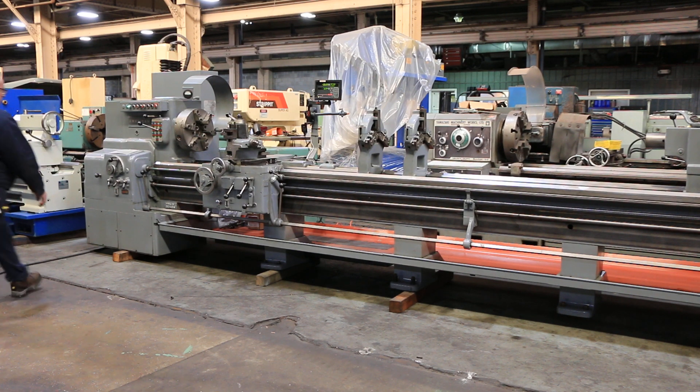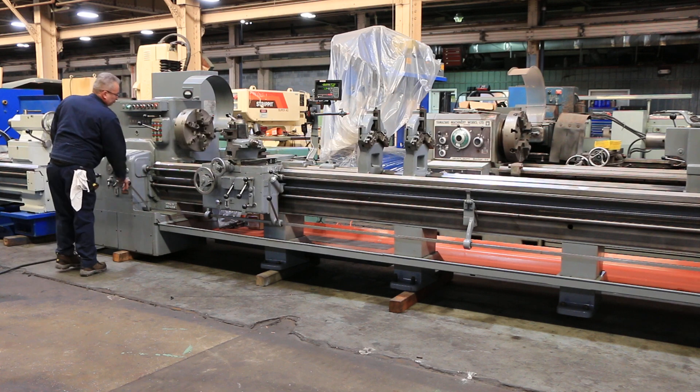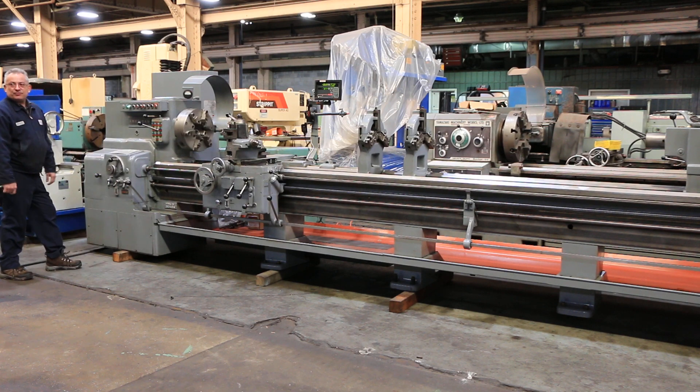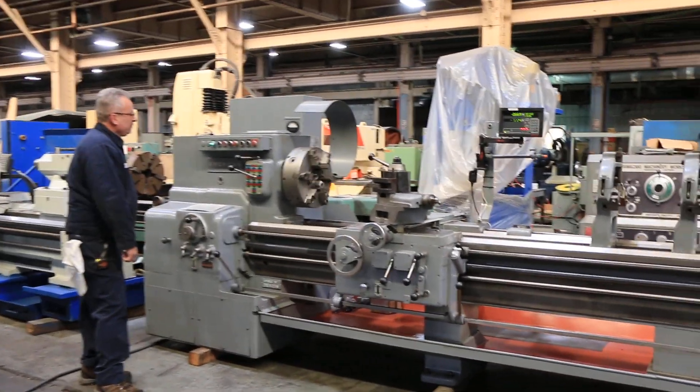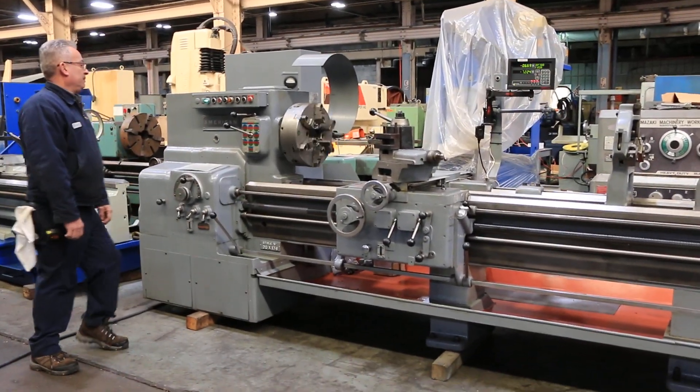The machine has a 16-inch six-jaw chuck. Right now we're running — you can barely even hear it run — at 15 RPM, which is the low speed. It goes up to 1140 RPM.